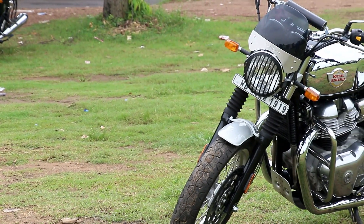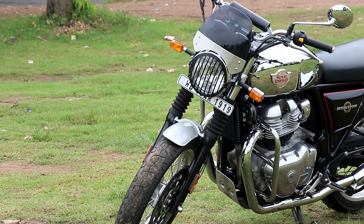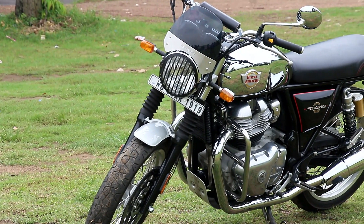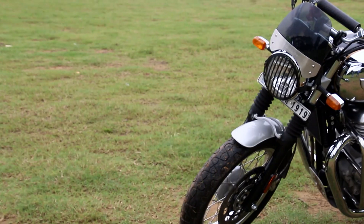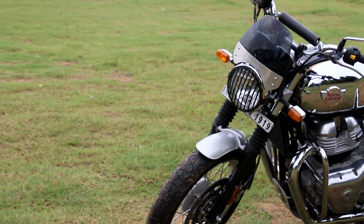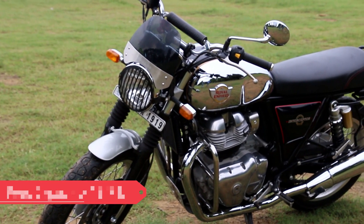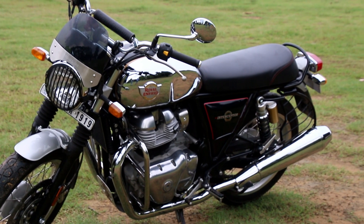Let's talk about the looks first. It is different from the GT 650 — this is more rounded, more classy. Guys who are fans of classic vehicles would definitely like this Interceptor 650. Starting from the headlamp, it is round and looks classy. The tank is beautifully designed. The flat bench seat and the classic old tail lamps add to the feeling of this bike.